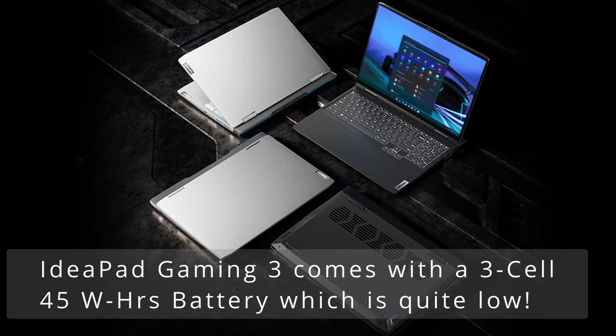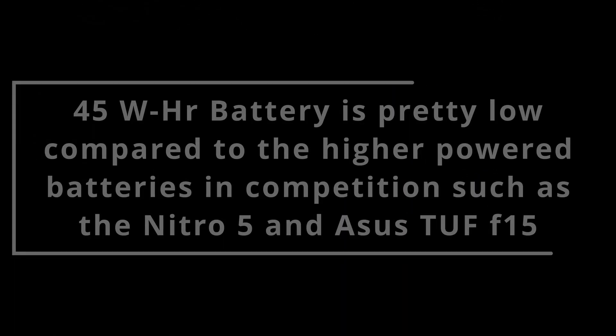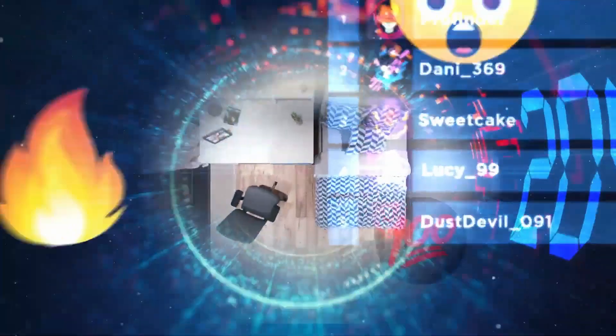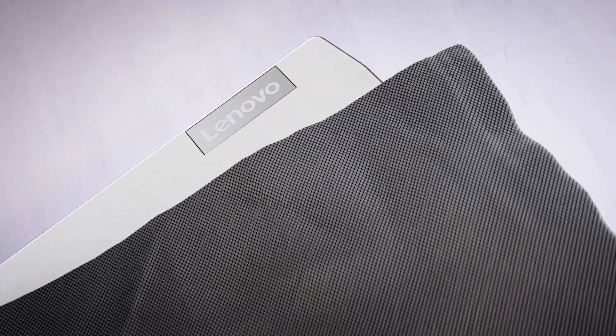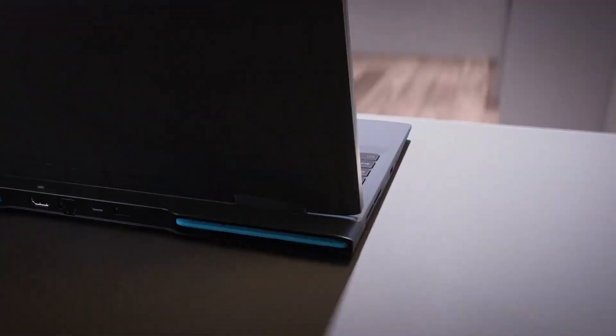The IdeaPad Gaming 3 ships with a 45Wh battery in most countries. This is insufficient and pretty low compared to the competition like the Nitro 5 and TUF series, which offer batteries of up to 80Wh. This battery would barely last 3 to 4 hours on normal web surfing and video streaming, and could go even lower depending on usage, so you'll have to keep the laptop plugged in for most of the time.